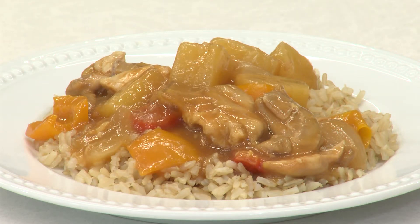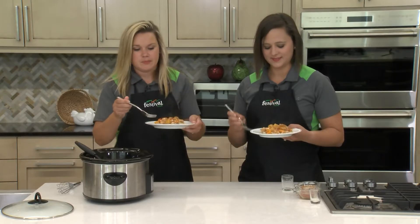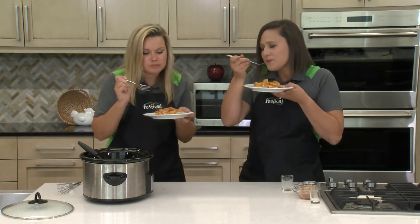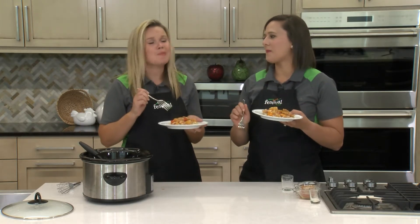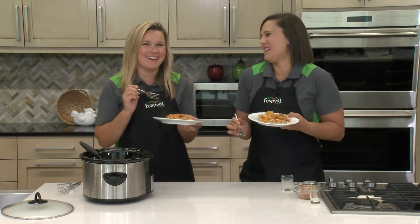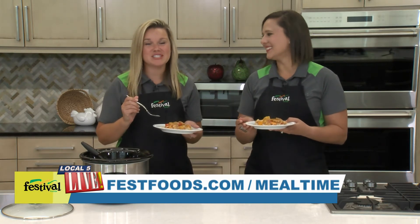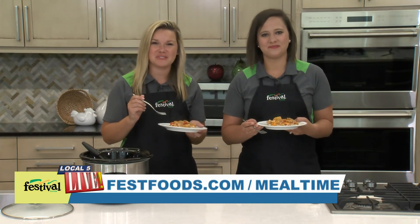We'll have to see how it tastes. Mmm, better than takeout — definitely! Well, we hope you give this simple slow cooker meal a try. For more recipes and resources from your Mealtime Mentors, visit FestFoods.com.